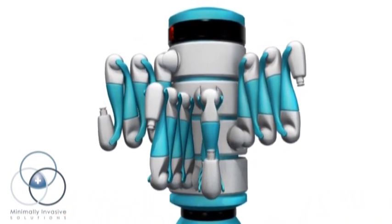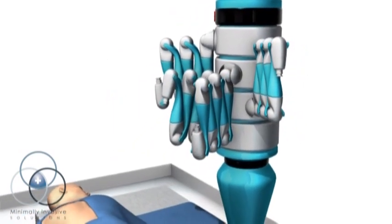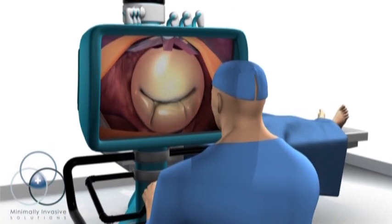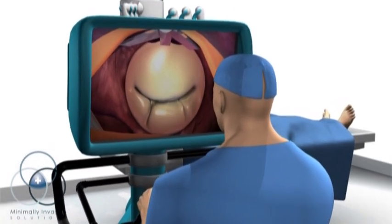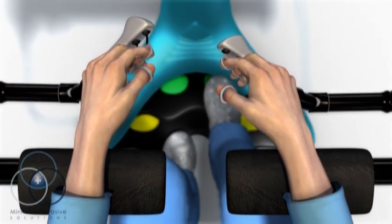three hold instruments and one holds a camera, providing a magnified, three-dimensional view inside the heart. The surgeon sits at a console, controlling the robot's arms and camera using a combination of foot pedals and hand controllers.